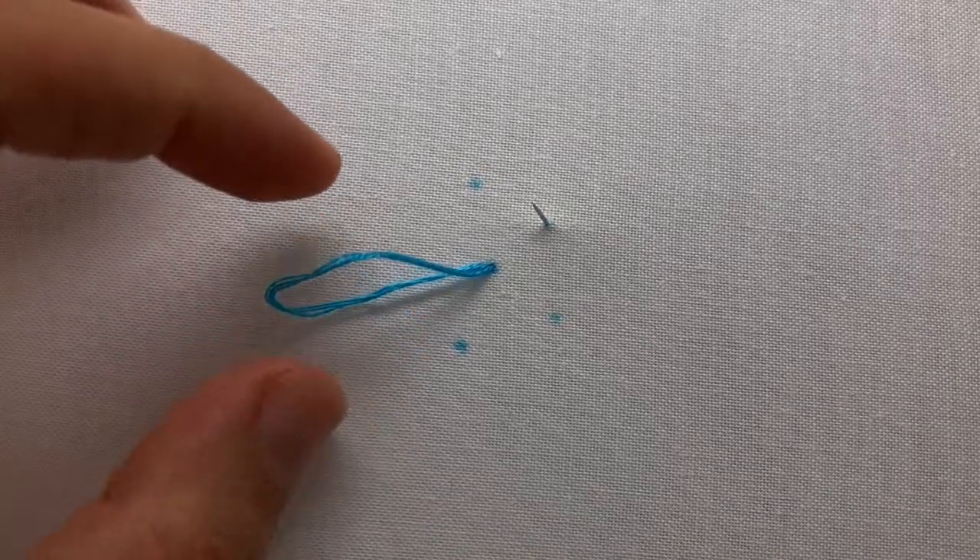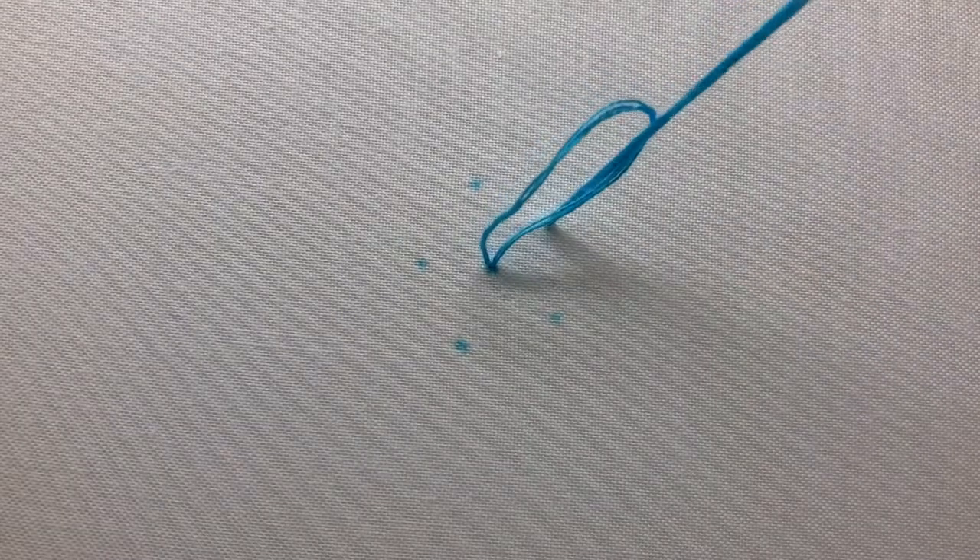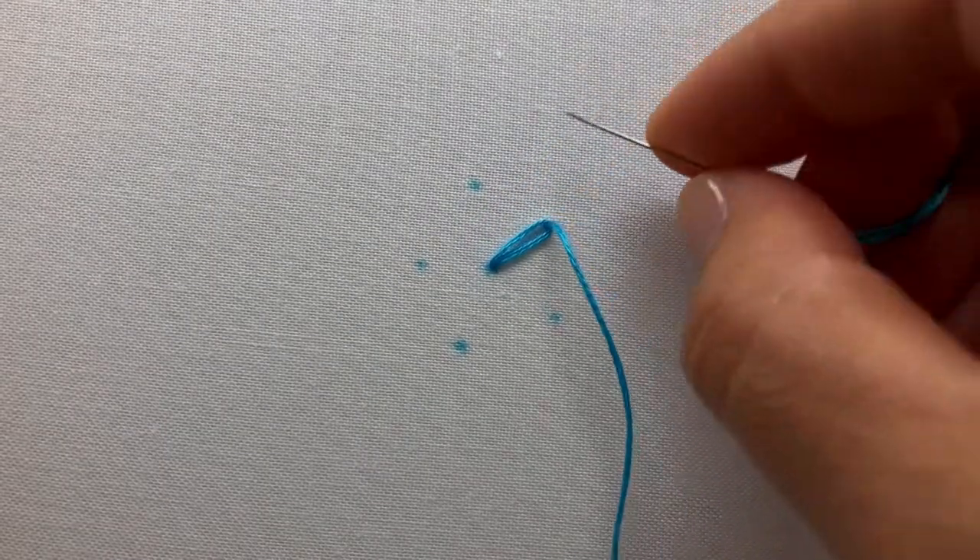Next, bring your needle and thread up at the top point of your daisy stitch and thread your needle through the loop. Tighten your loop gently as you pull your thread through to form a petal-like shape, then sew a small anchor stitch over the top of the loop to secure the top of your daisy stitch.